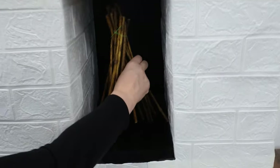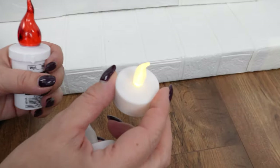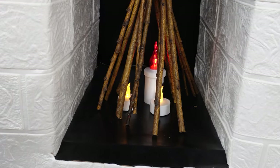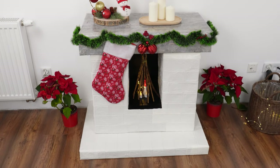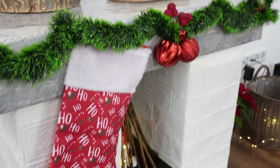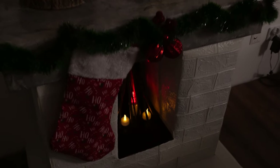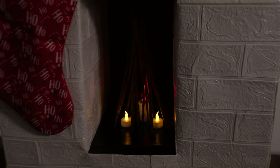Take several sticks and tie them together with a rubber band or string to create a stack. Place it inside the fireplace. Next, prepare battery-powered LED candles — I chose two yellow ones and one red. Place them under the stack on the firebox. Finally, decorate the fireplace with Christmas ornaments and hang a stocking for presents. This kind of fireplace looks beautiful, kids love playing around it, and it brings a festive atmosphere to your home at a minimal cost.